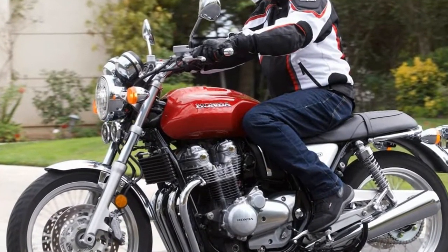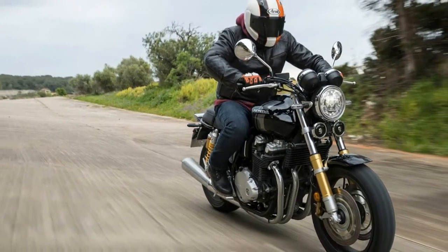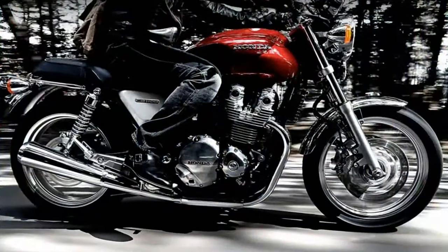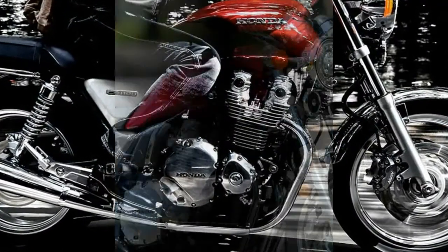A tapered fuel tank has an almost Triumph-like look about it, just without the knee pads, and from there the fly lines gentle down to the tuck and roll bench seat. Thankfully Honda didn't go too far with the retro styling, and left the flange fuel tank in the history books where they belong.